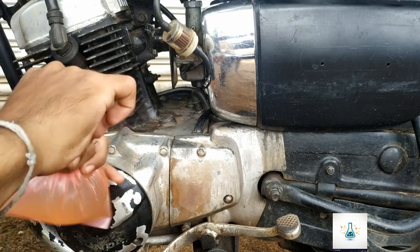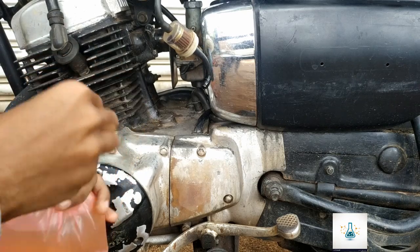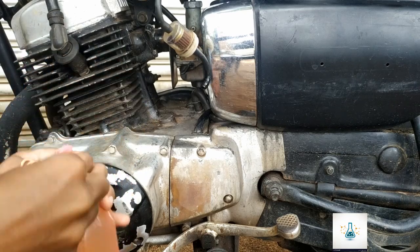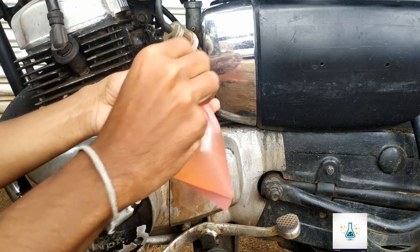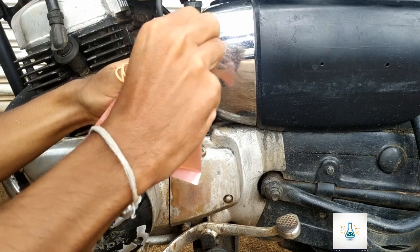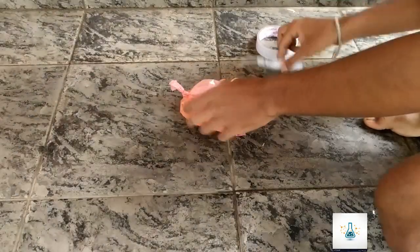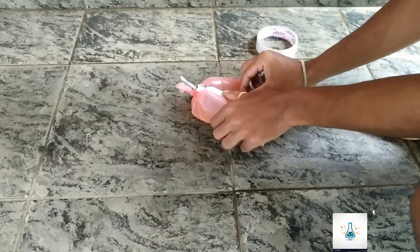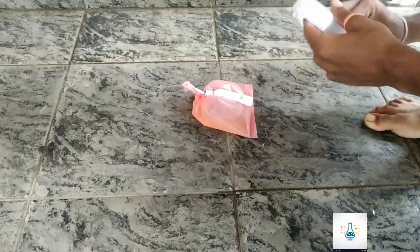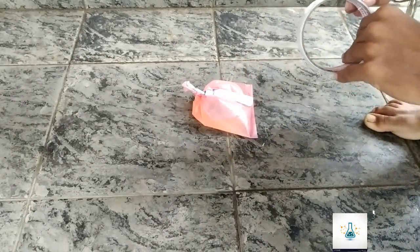Do not mix the pepper — add the pepper. The pepper is added, so you can add the pepper. If you mix the pepper, you will mix it together.